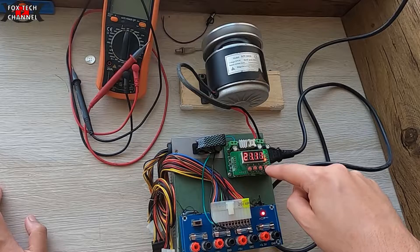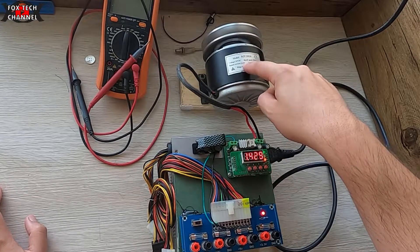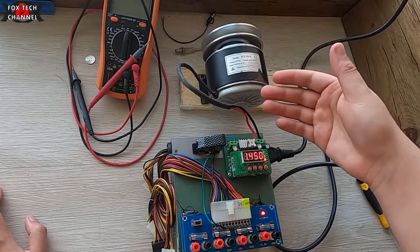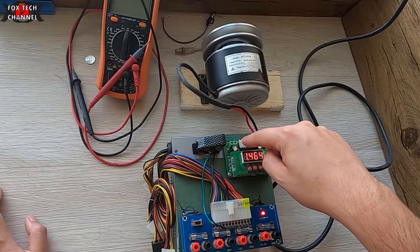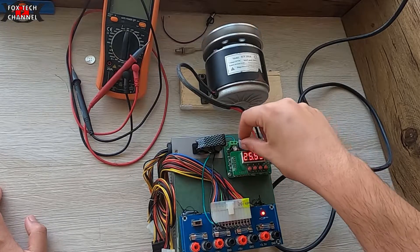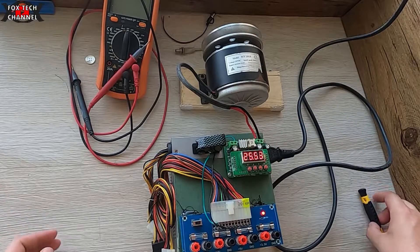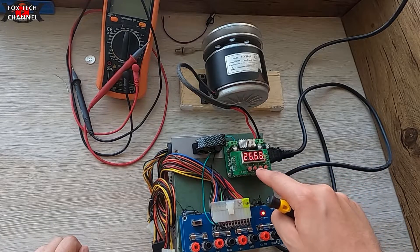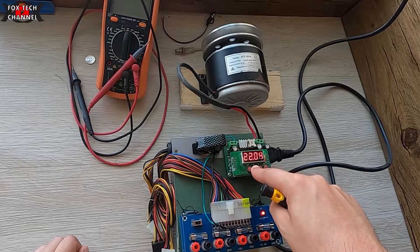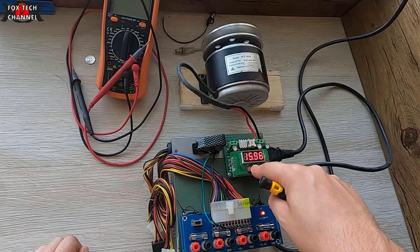Eccolo qui: a 20 volt è 1,4 ampere effettiva e non ce la fa ad arrivare oltre 24 — dovrei dare molta più corrente. Però il chip della schedina dà massimo 3 ampere. Ora facciamo un'altra prova: settiamo una tensione molto più bassa e facciamo funzionare un LED con 3 volt.